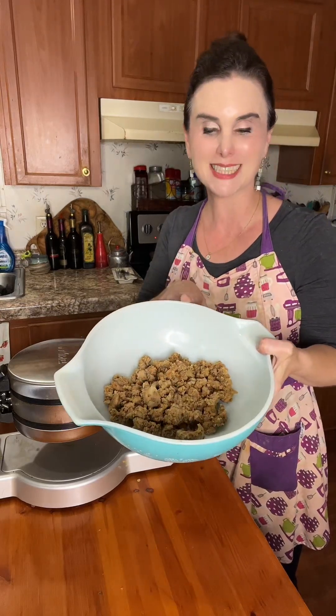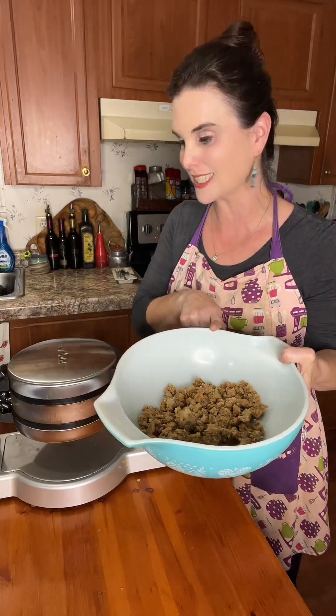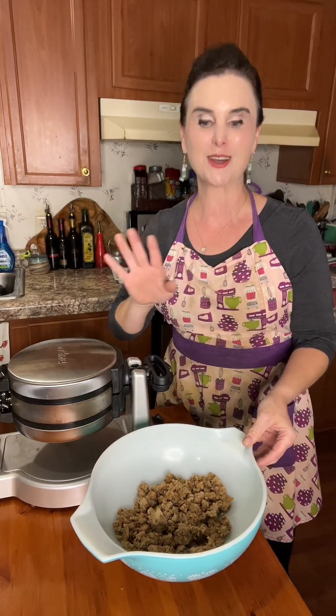I've got some leftover dressing and I'm going to take this leftover dressing and make a dressing waffle out of it, then pour some gravy on top of it, and it's going to be so good.